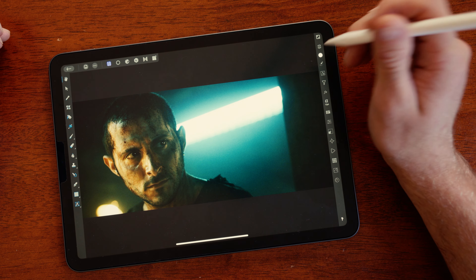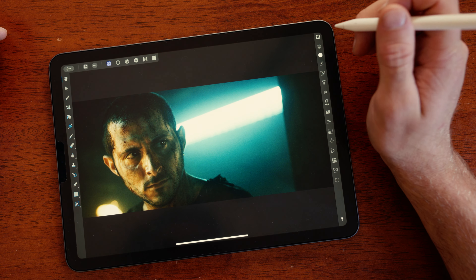Hello, I am back recreating the lighting in another reference photo of another angry looking white guy. It's almost like these were made for me. I'm going to take a look at this picture and try to deconstruct how I think it was lit, and then I'm going to go and try to recreate it myself.